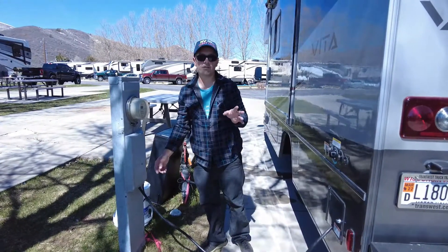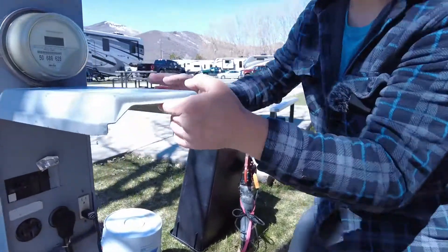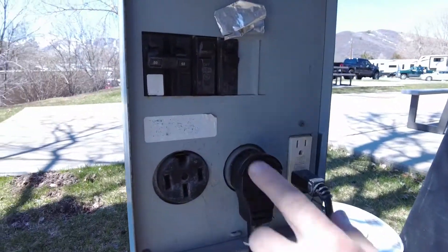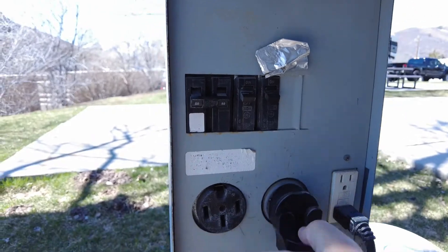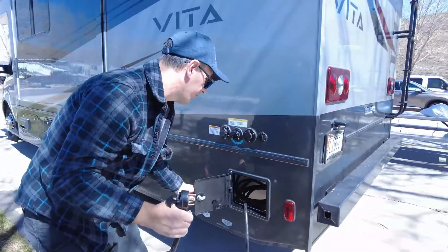Now when you're ready to disconnect the shore power and get back on the road, you basically do exactly the reverse. Go ahead, open your power box, turn off your breaker, unplug it, and go ahead and open your box here.